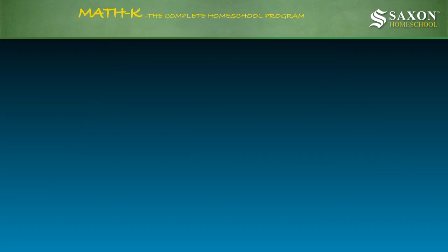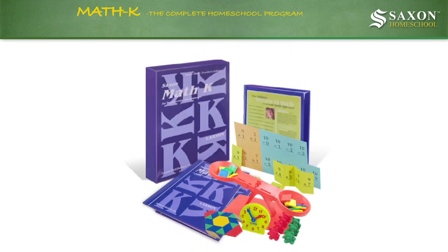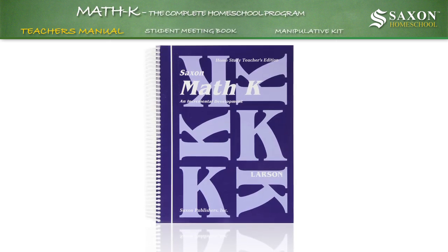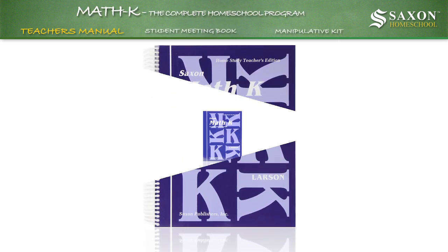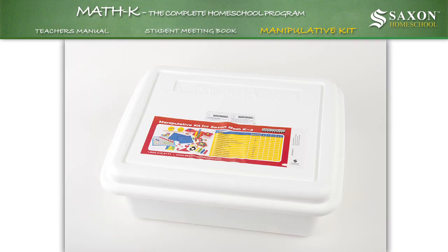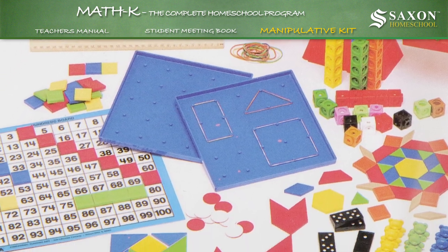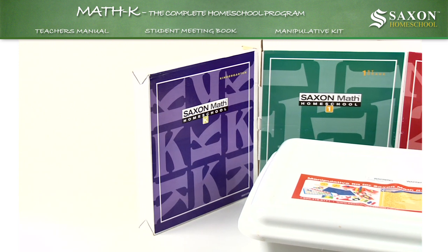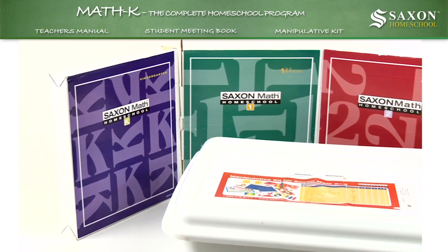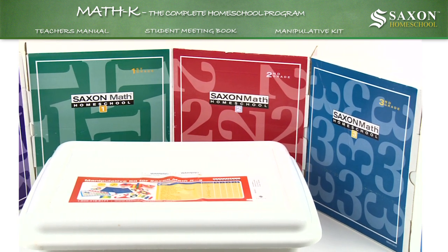Math K: the complete homeschool program. Math K includes everything you need to teach kindergarten math concepts to your child: a 439-page spiral bound teacher's manual containing 112 lessons, a student meeting book that provides a colorful way to teach days, years, and dates, and a manipulative kit that will accelerate your child's understanding of abstract math concepts with colorful games, charts, and counting aids. Start your child off the right way in math with a clearly designed, hands-on program already proven by thousands of homeschoolers across the country. Saxon works!